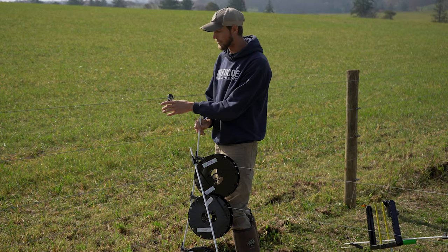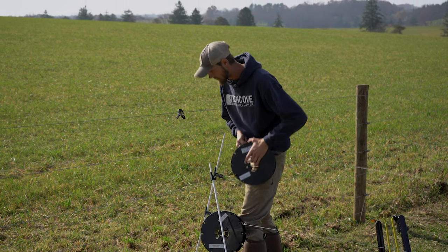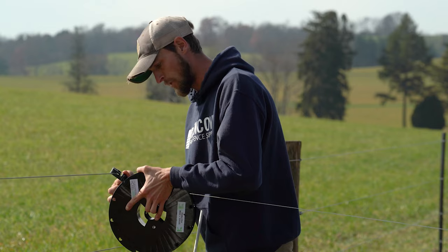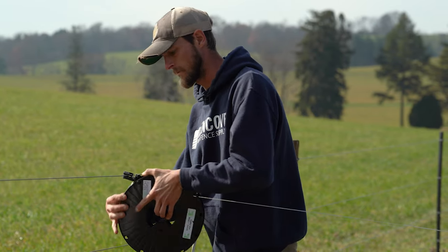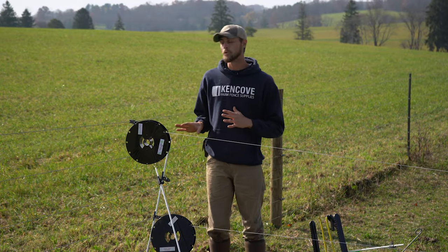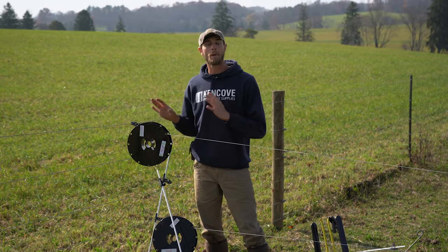We can also attach these spools to a release hook that is free floating on a wire — same process: pull it up and pop one prong at a time so it can float on the line. And that's how you use spools and release hooks in a KiwiTek system to terminate at a paddock end.